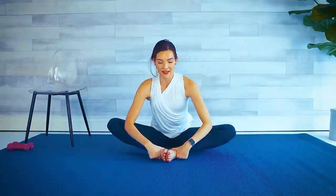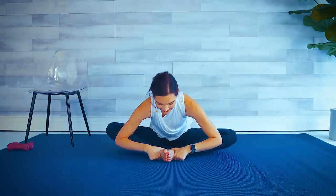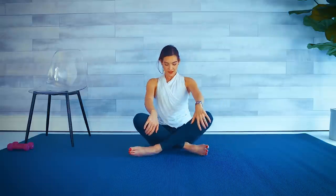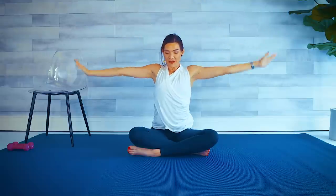Let's do a quick butterfly stretch — soles of the feet together. Sit up nice and tall. Inhale, exhale, slight hinge over. Last thing for our inner thighs — definitely got a workout today. Come up to a comfortably seated position — whatever that means for you. Big inhale and exhale down. One more time: big inhale, arms up, and exhale down. Congratulate yourself on a job well done. That was a tough workout. I'm proud of you.